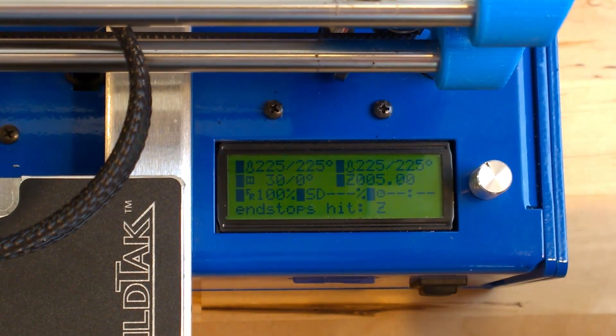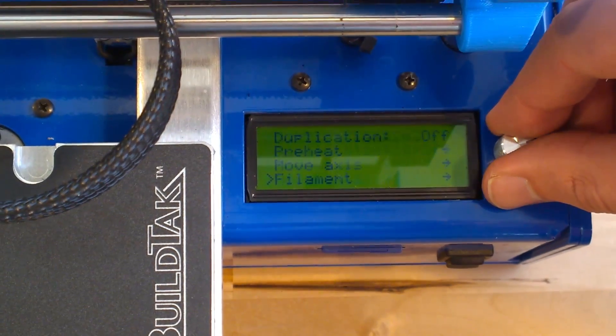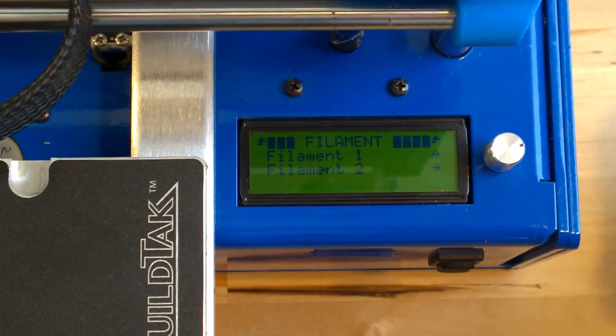To start loading a new filament, access the setup menu by pressing down on the control dial from the status screen. Select filament and the printer will reposition the print head and begin heating the nozzles for exchange.